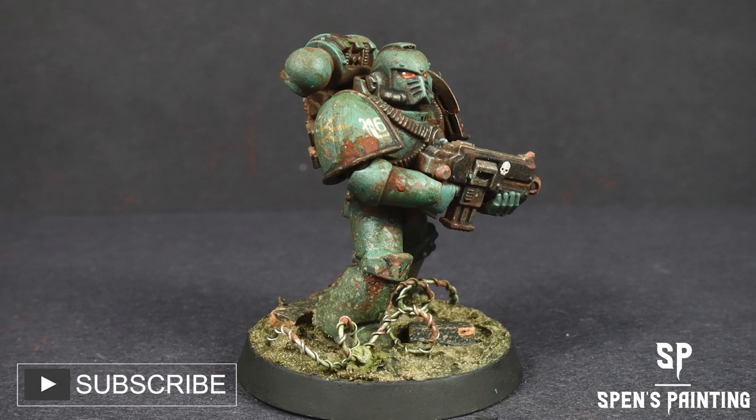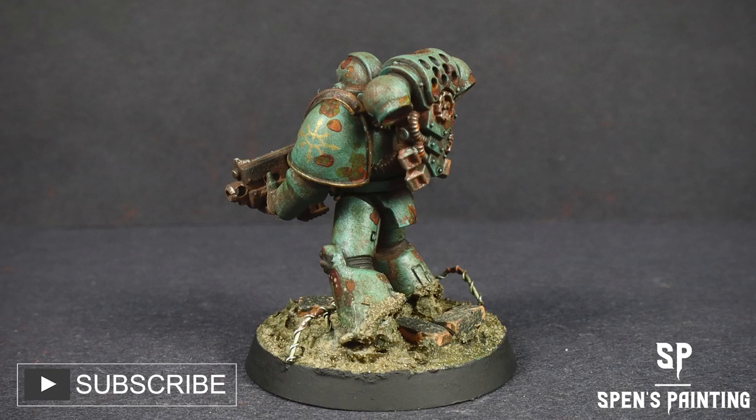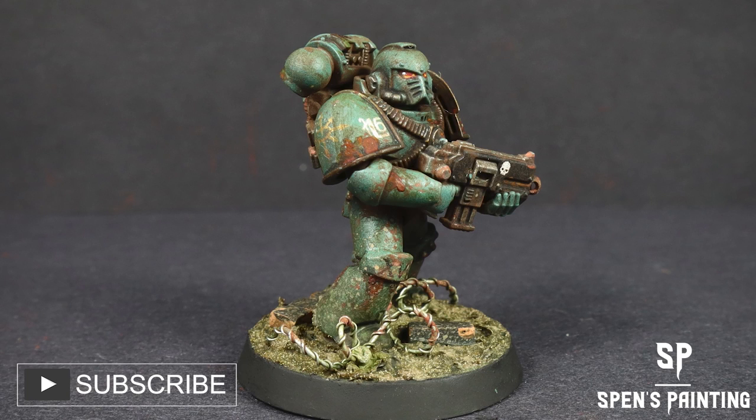There we have it — our Sons of Horus, a very grimy rusty marine. As I said, this is the third in the series. The next one we're going to do is Imperial Fists. I hope you enjoyed the video. If you did, please give it a like and subscribe to the channel — it really helps and it means a lot to me. I've put some affiliate links in the description below, so if you want to see the products I've used in this video, you can find some links to them there. Thank you very much for watching everyone.